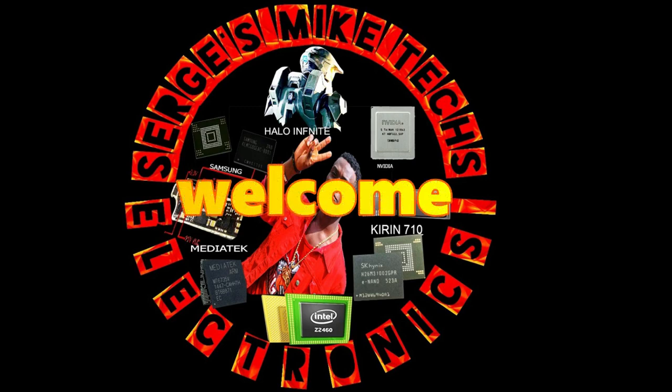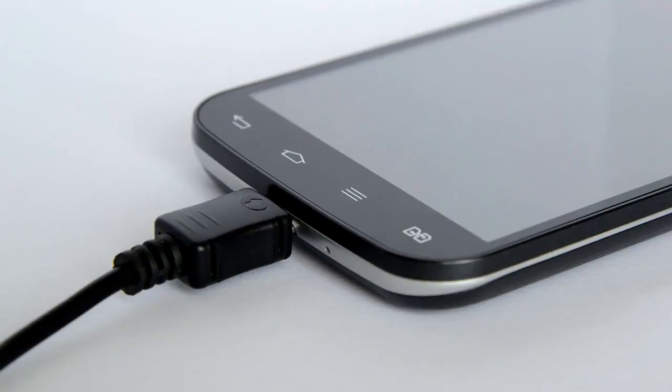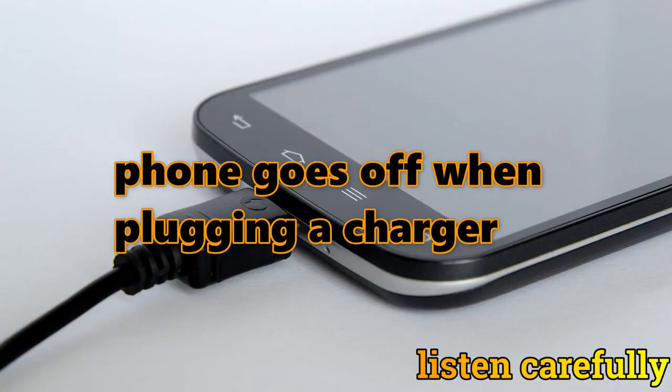Hey guys, welcome back to my channel — Just My Takes Electronics. In this video today I will be showing you guys some steps on how you can solve this problem, mostly in mobiles. You should have received some kind of phone that has this kind of problem where you plug in the charger and the phone goes off automatically.